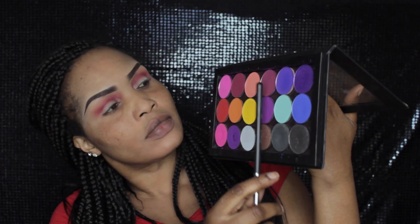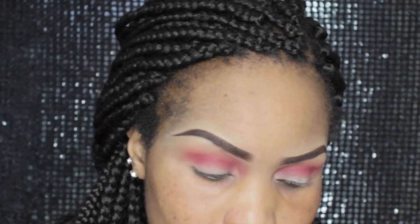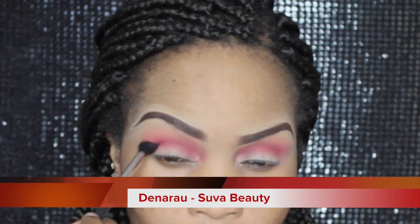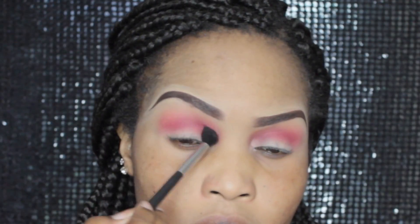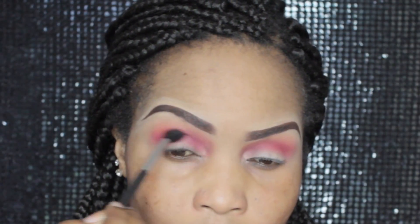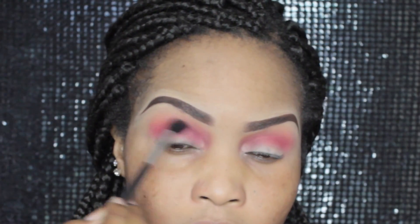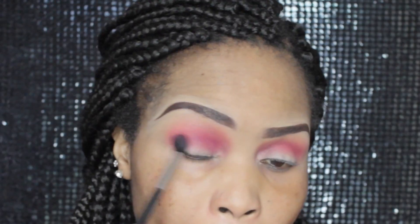Next I'm going in with my next transition color, also by Suva Beauty, and this one is called Denaru. It's also a matte color and I'm taking that slightly lower than the other colors I've applied earlier and just blending it out. Blending is key, divas, so ensure you blend properly and select your colors wisely. Now I'm just taking that blending color a bit lower into my outer V.